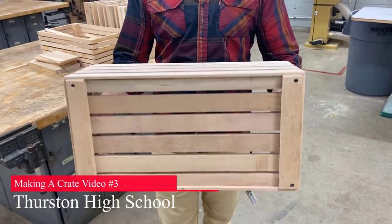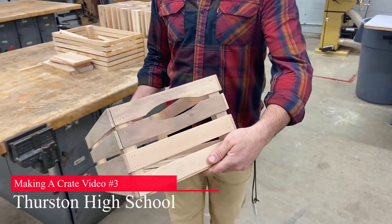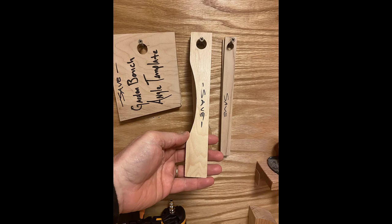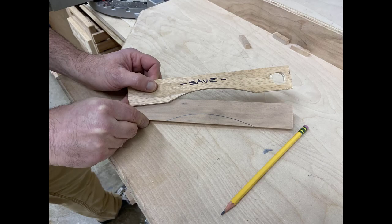Making a Crate, Video 3. It's time to start assembling our crate. Grab the handle jig and four of your short sides. Using a pencil, trace the arc from the jig onto your four short sides.